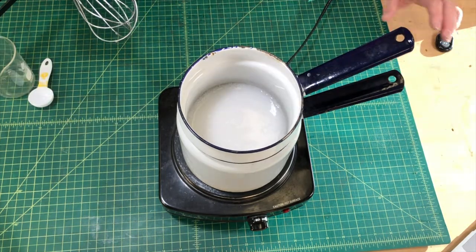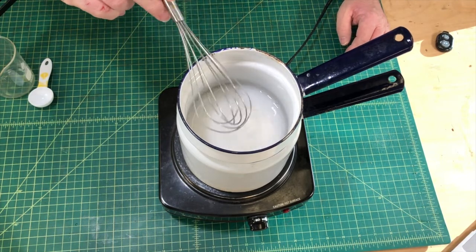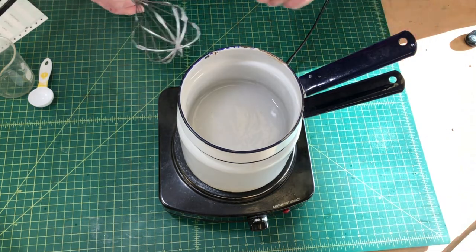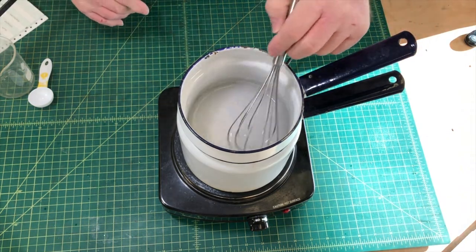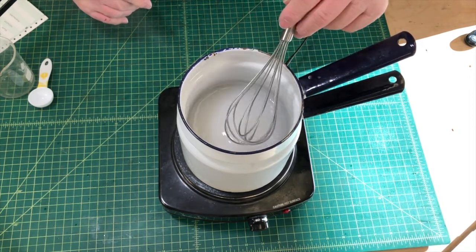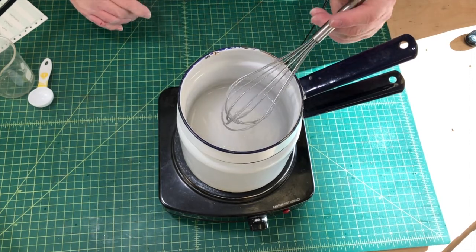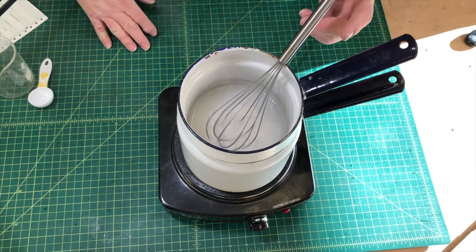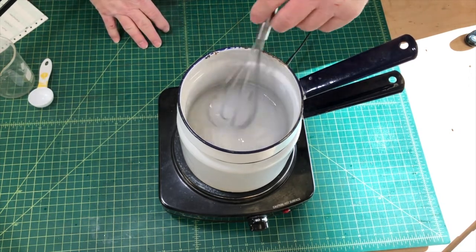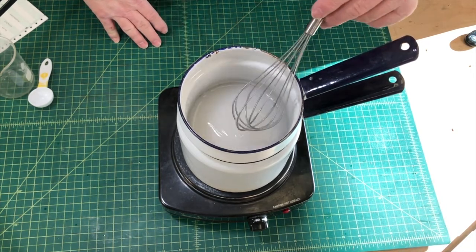I can see it's starting to lose a little bit of its whiteness — it's getting a little more translucent, darkening up a little bit. So we're just going to keep going until it thickens up. We're almost there — it's thickening up but it's not quite thick enough for me. I'm really looking for a consistency similar to a yogurt, something that's got some body to it, so I'm going to keep going for a few more minutes.